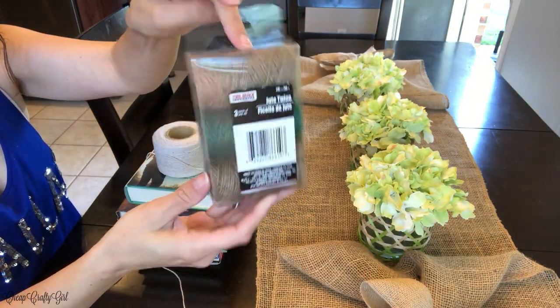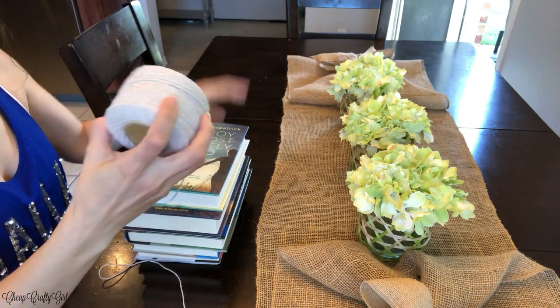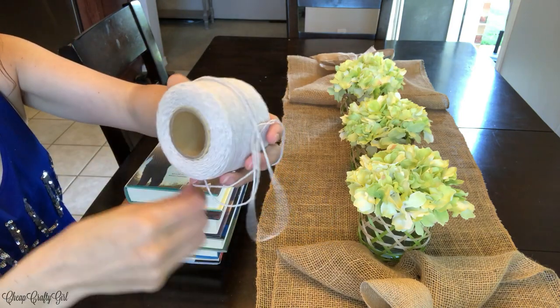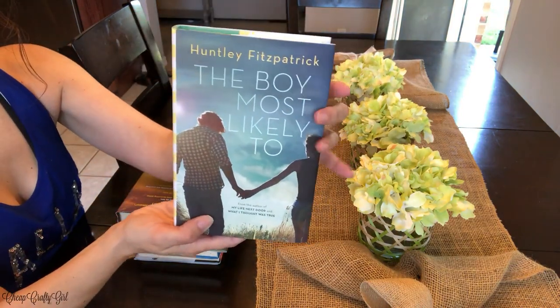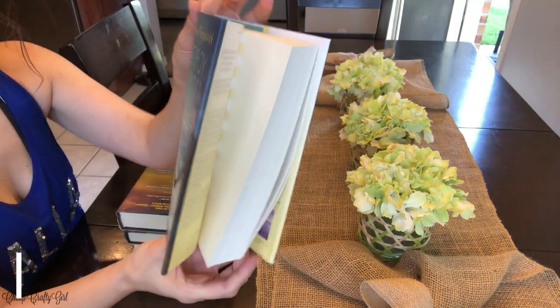We're back for another Dollar Tree DIY — this one I have been wanting to do for a long time and I'm so glad it's finally here. I think you guys are really gonna love this, especially if you have a rustic, charming, cottagey farmhouse feel aesthetic going on in your house.